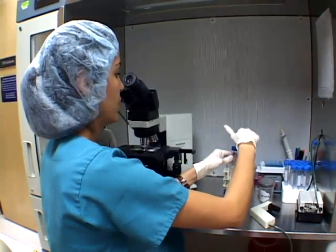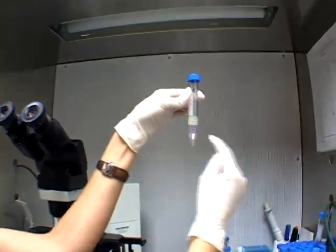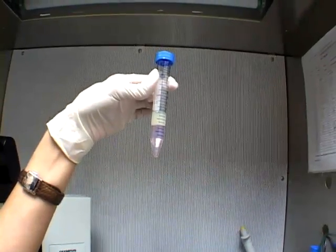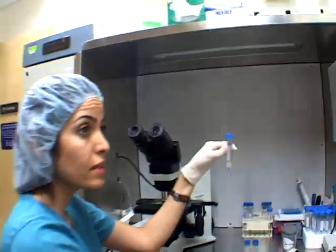Before I start, we have 80% liquid here, we have 40% on top, and we have sperm on top of that. Now we put it in the centrifuge for 20 minutes.